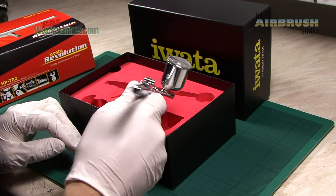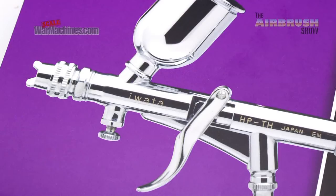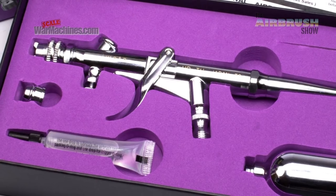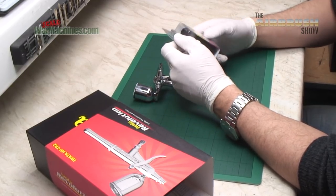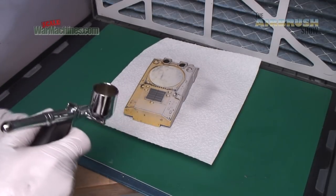We love the TR2, but its ergonomics left room for improvement. Whilst the TH will almost certainly need a way to improve its handling, given the fact there's no pistol grip at all. Luckily, we upgraded the TR2 with a simple Iwata accessory, and we'll almost certainly be using it on our latest and future trigger brushes too.